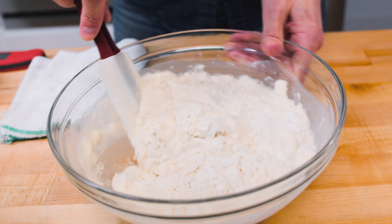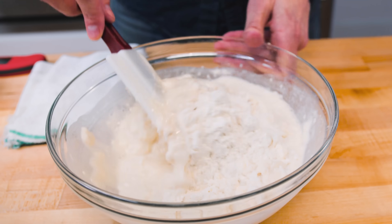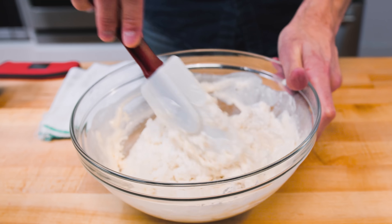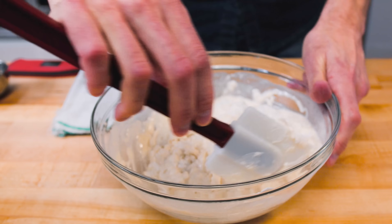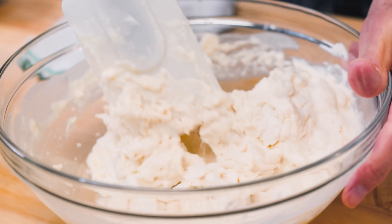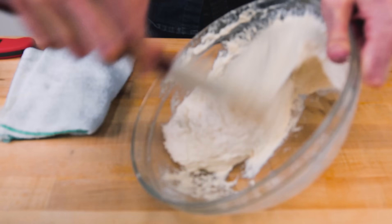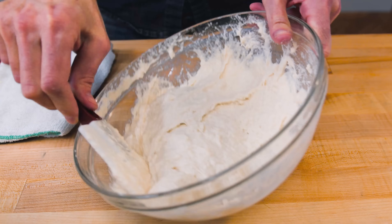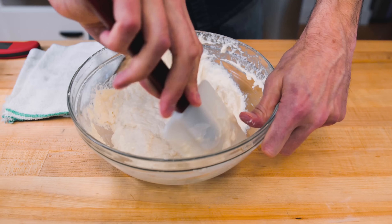This is one of those doughs where you start mixing it and you say, oh no, I've made a mistake. Can this possibly become something workable? I'll just tell you — yes. Through the magic of bread flour, this is going to form a cohesive dough.